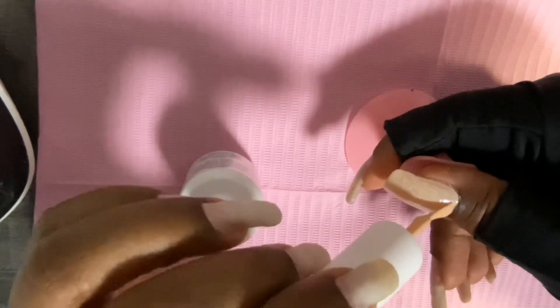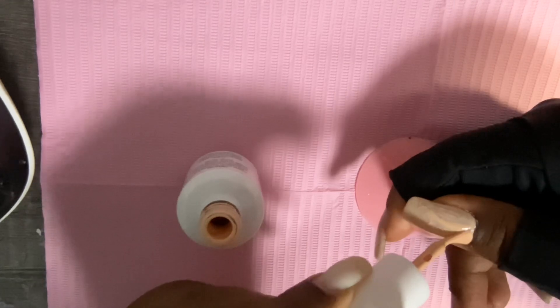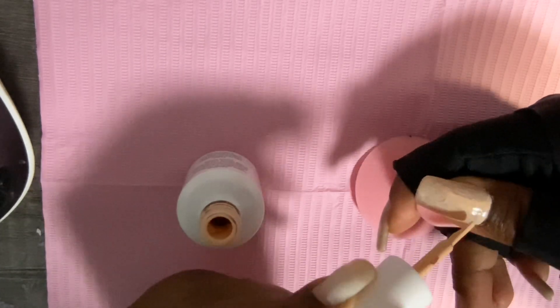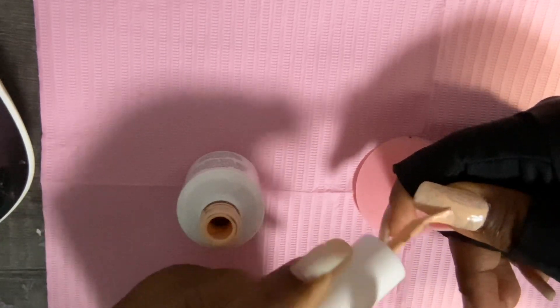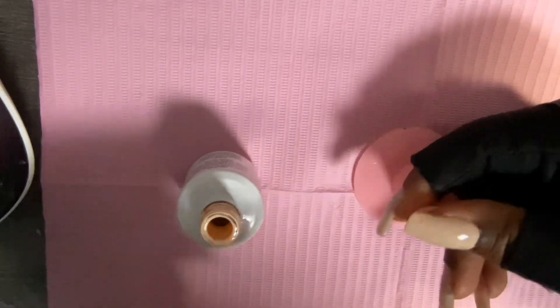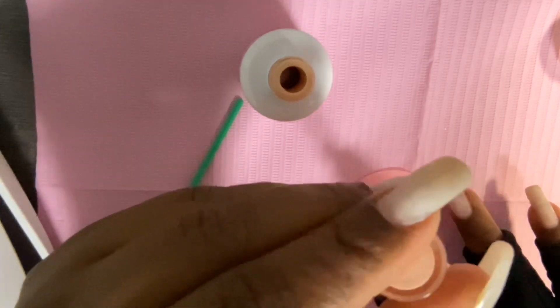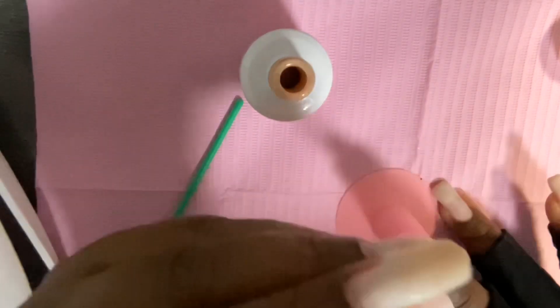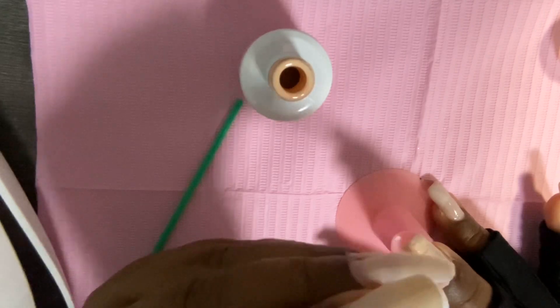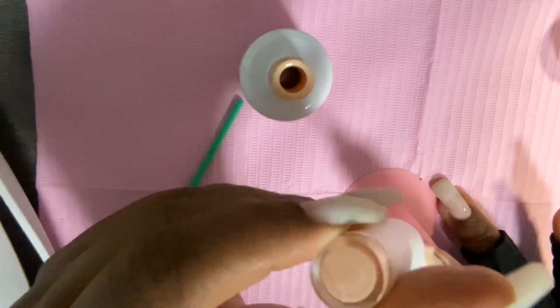I'm sure you guys have the same struggle as I do, but I want y'all to know that it is not completely impossible to do your dominant hand — your non-dominant hand is not completely useless when it comes to painting your nails or giving yourself a manicure.